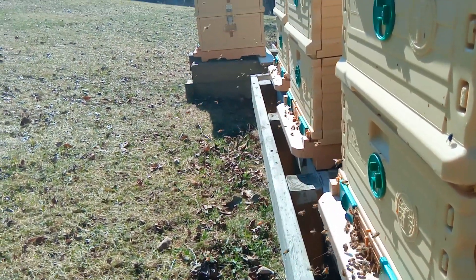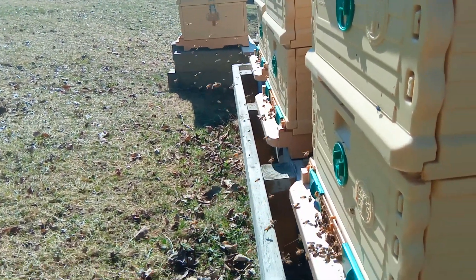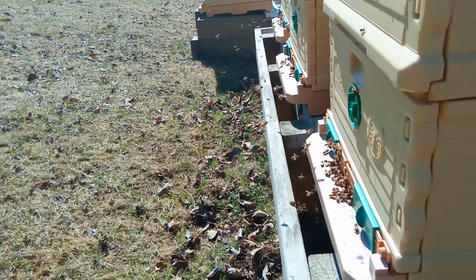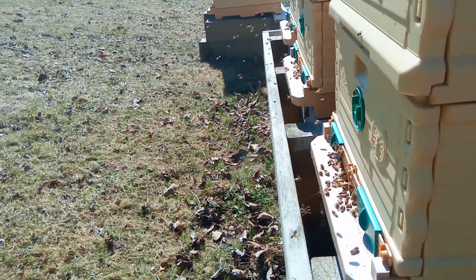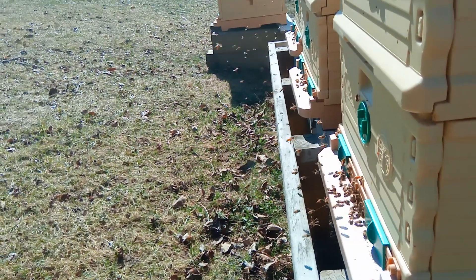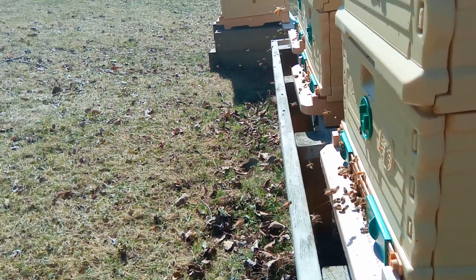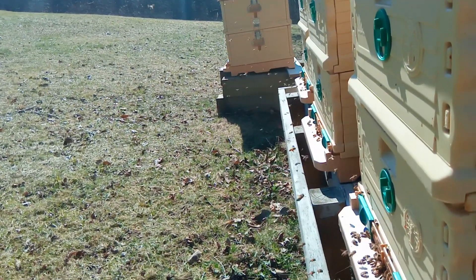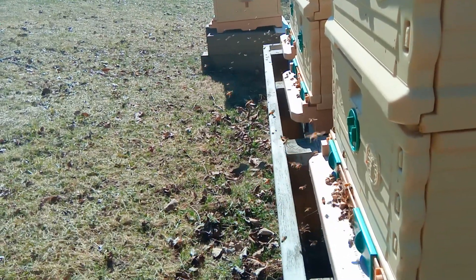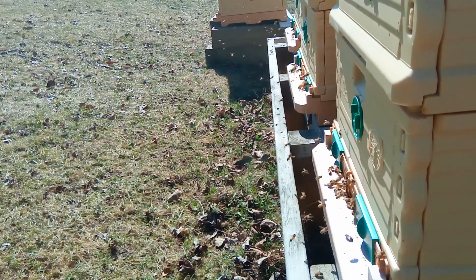I just wanted to update everyone on the performance. It's only four hives so the sample size isn't huge, but every single one is just booming right now. I'm probably going to have to split these hives because they're performing so well that the population is just going to go through the roof in another couple of weeks.